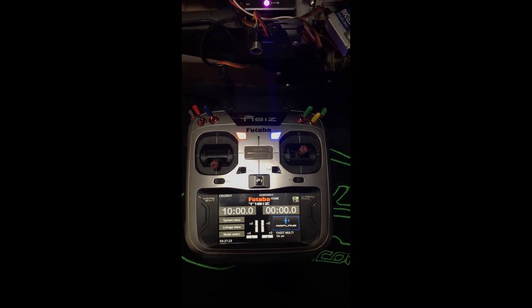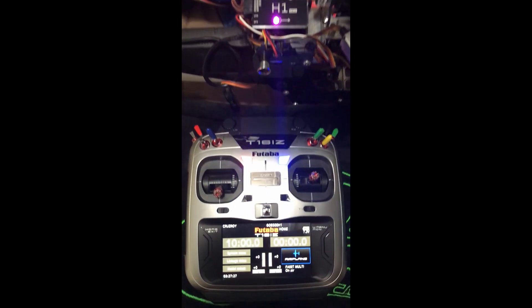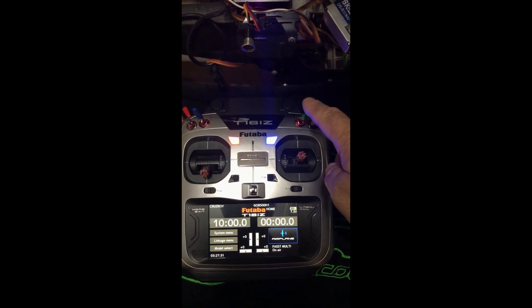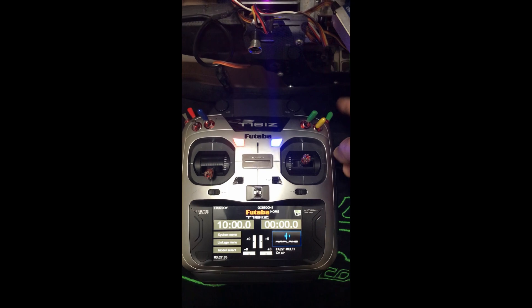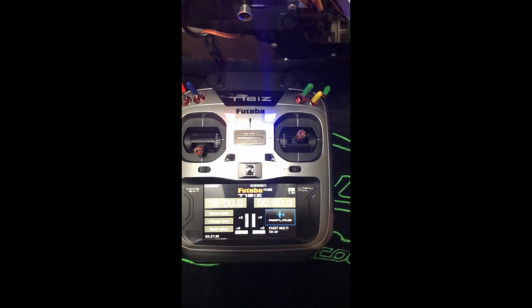Hey guys, this is Trues Roy with the Futaba T16iZ and the H1 controller. I set up two switches — they're both in the green, the SC and the SG — to incorporate the five flight modes.